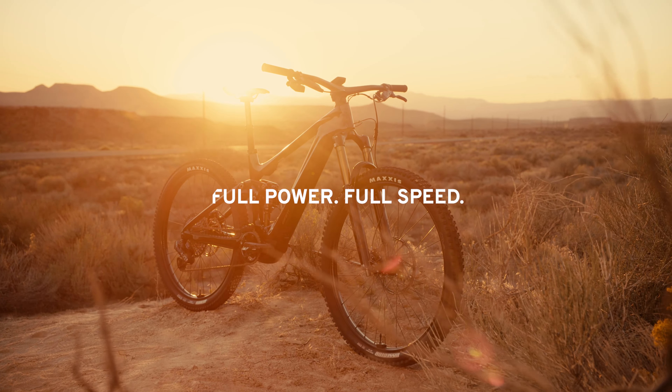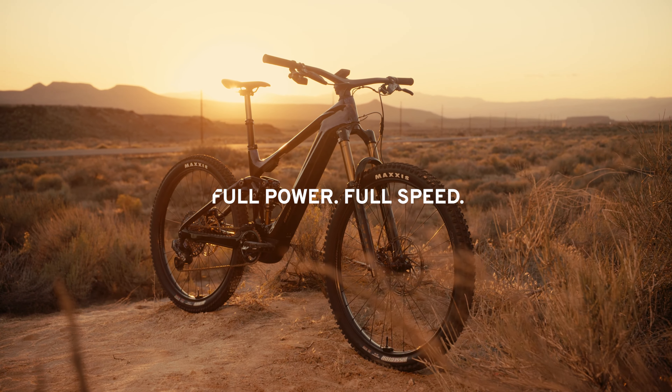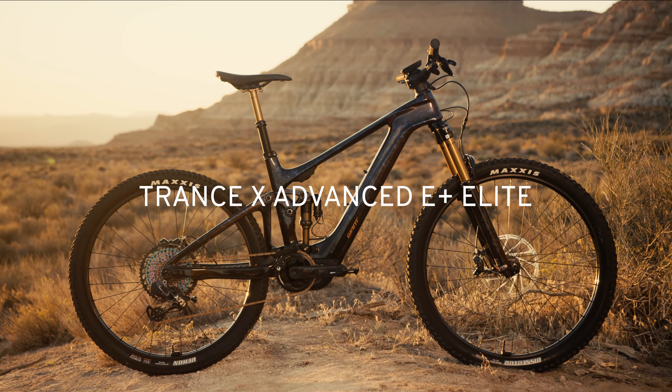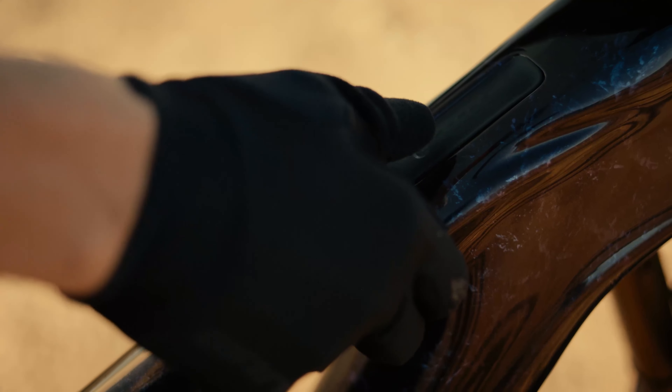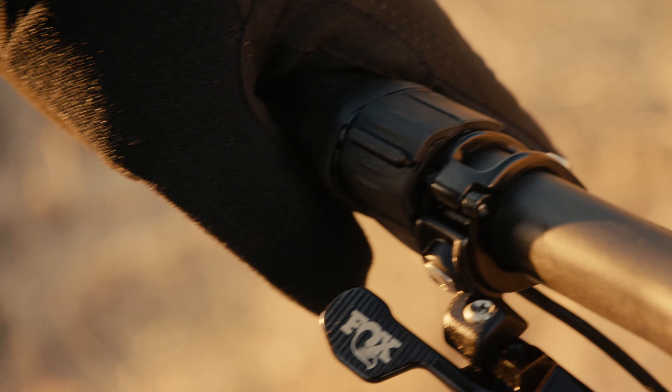Lighter weight or full power? Why not both? The new TRANS-X Advanced E-Plus Elite delivers a quick and agile ride with a full 85 Nm of hill-crushing torque.